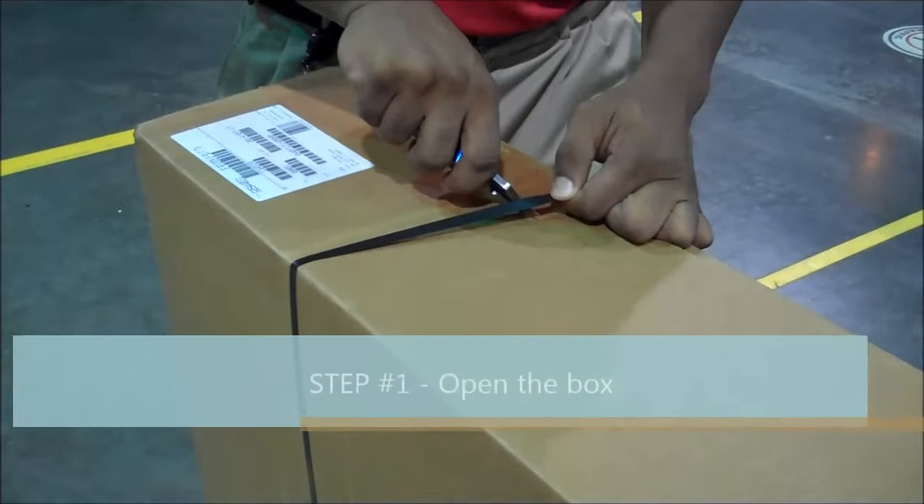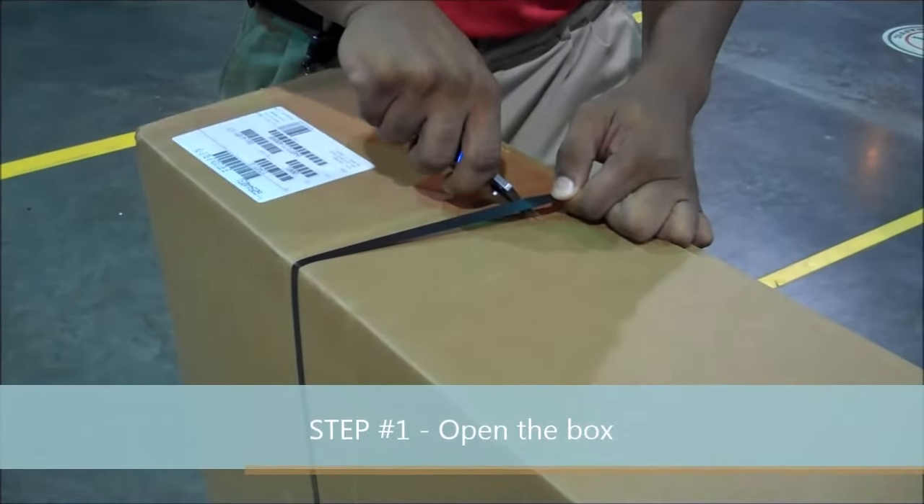Important step number one: open the box. Key point: cut the straps. Reason: so you don't damage the base.